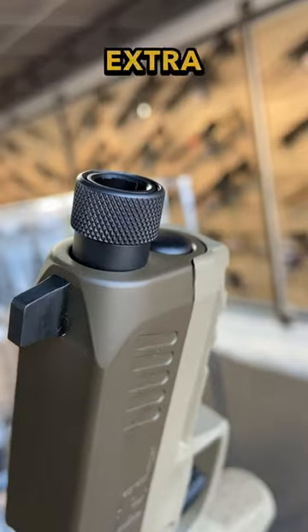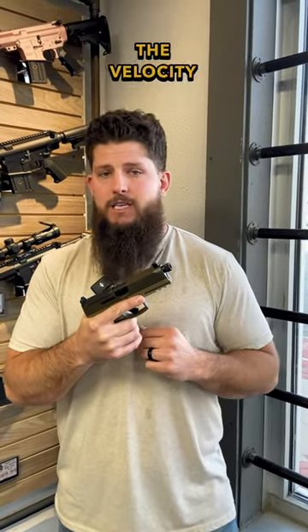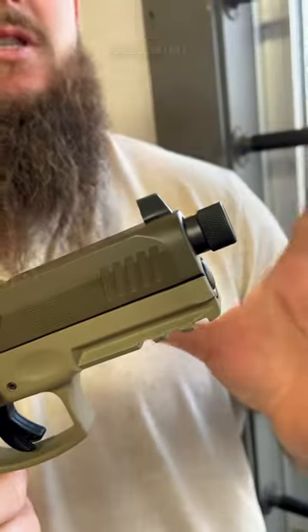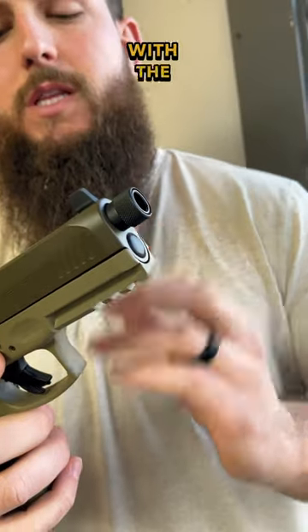Number two, with that extra half inch you're getting out of the barrel, you're actually getting a little bit better ballistics. So probably for 9mm, you might be increasing the velocity by 30 to 50 feet per second. Nothing too major, but it is certainly giving you an advantage compared to just a regular barrel that would be cut flush with the slide.